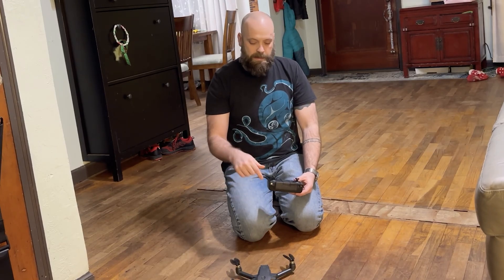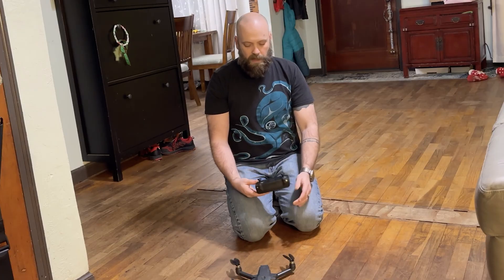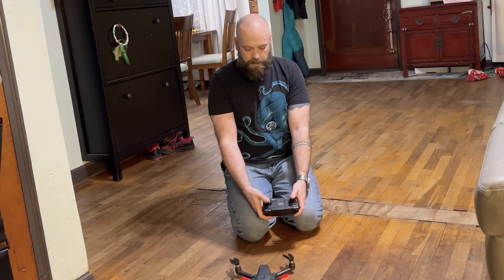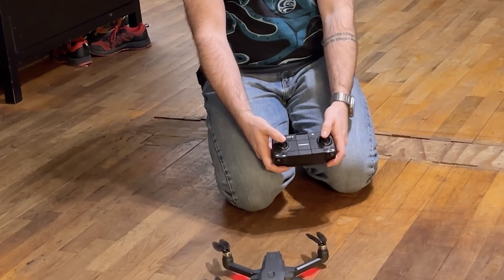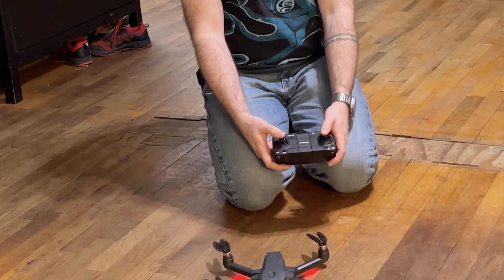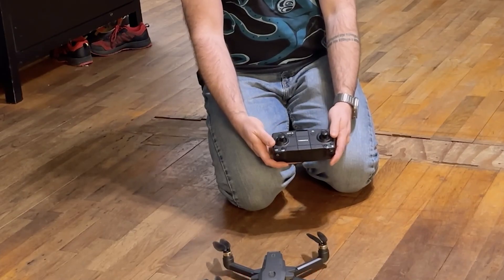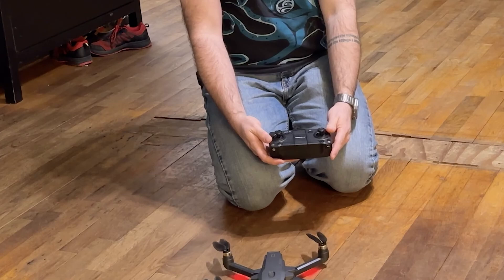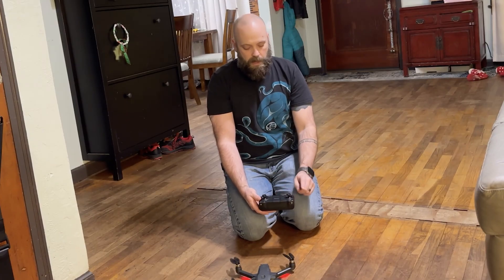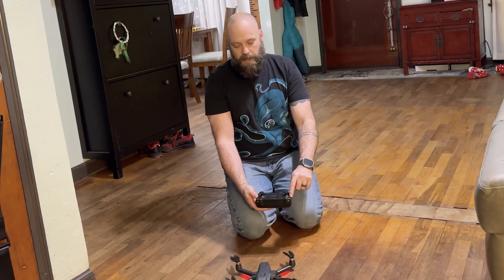Now it's set to indoor mode — it's got slow blinking red lights. Now what you do is take both joysticks and point them into the about five o'clock position, and now it's all calibrated for the gyro calibration.